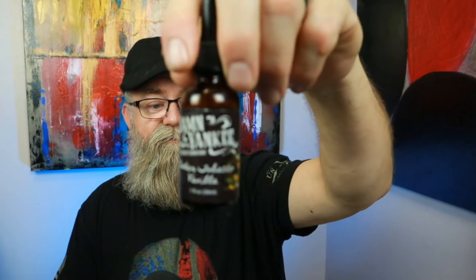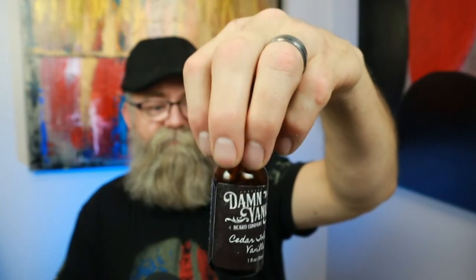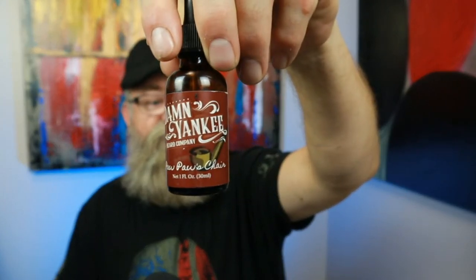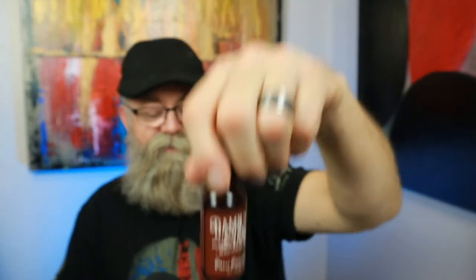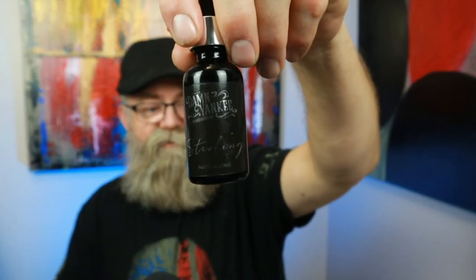Here's what the seared tobacco vanilla bottle looks like, and here's Pawpaw's Chair — the sterling blend bottle. The sterling blend actually came packaged in a little cardboard tube, which is a pretty cool touch.